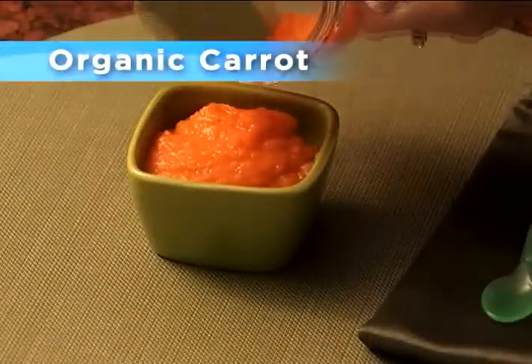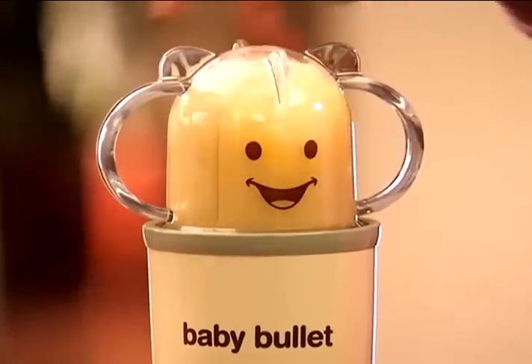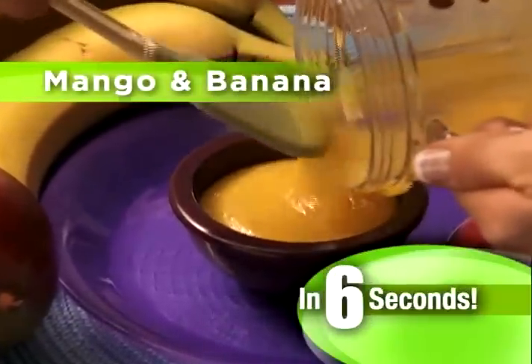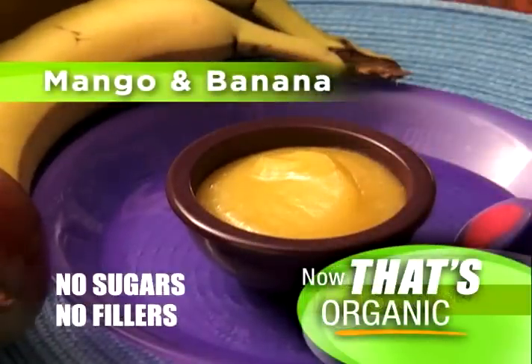Now you can have nutrient-rich organic carrot baby food for about 12 cents. The Baby Bullet only uses the freshest, healthiest ingredients for this delicious 6-second mango and banana puree with no added sugars or fillers. Now that's organic.